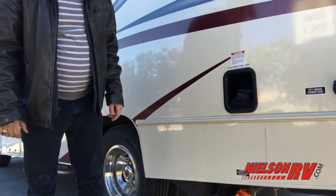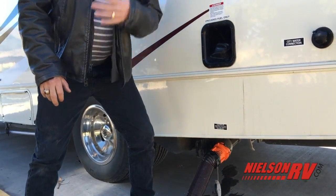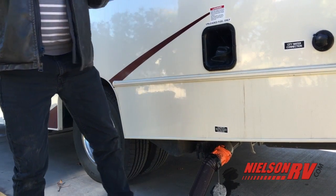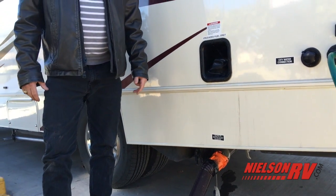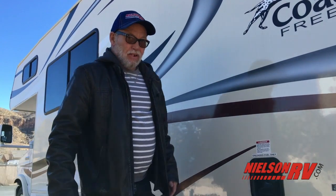If you'd like, you can always use a clear fitting right here so you can see when the clear water starts coming through. Once you see it's all clear and no more brown water, you know you have a nice clean black tank. It's very important to keep these clean so you don't get smells coming up into the RV and making your evening miserable.